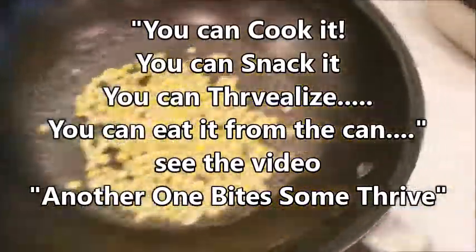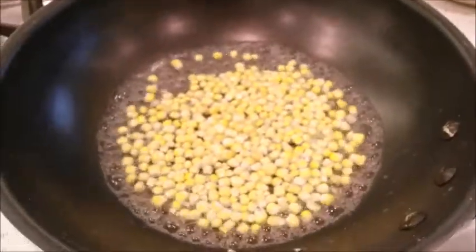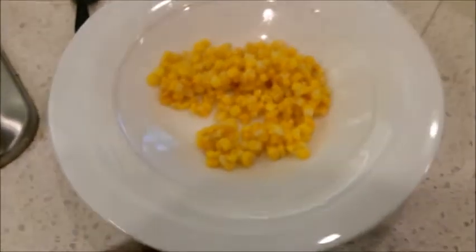It's that simple — you can literally do the same thing with any of the freeze-dried foods. Just get the water going and boil it for about two minutes and it's ready to eat. After about two minutes the corn is ready — strain it like that, and your corn is ready. Just takes about two minutes of boiling, perfect every time.